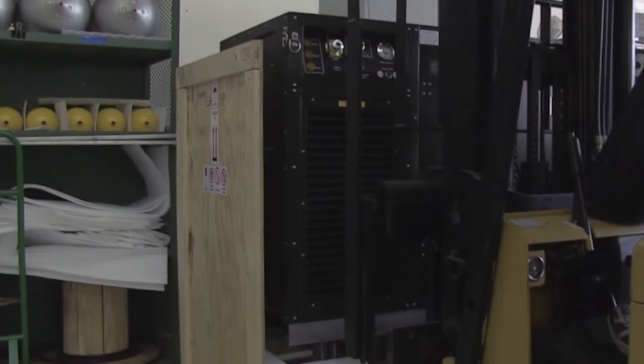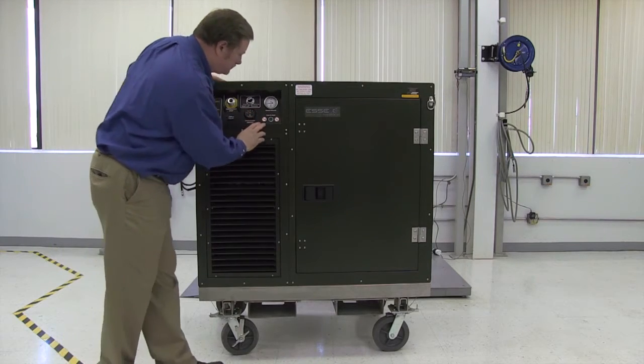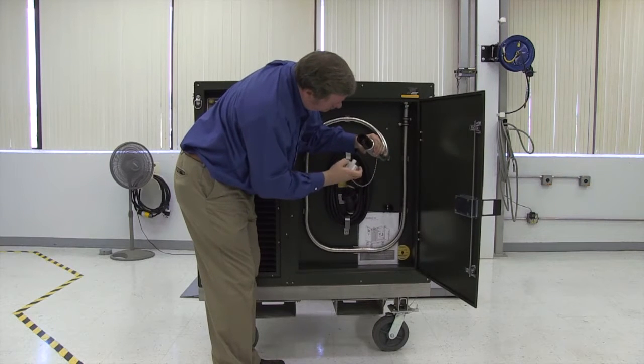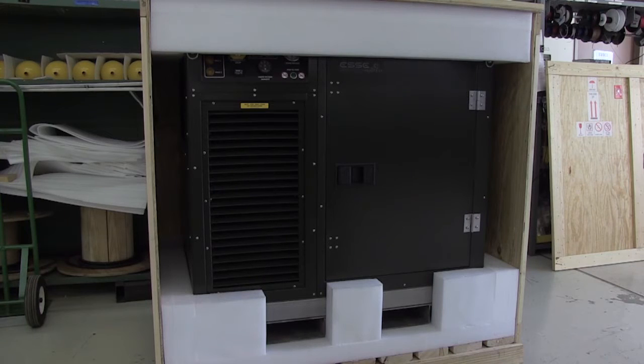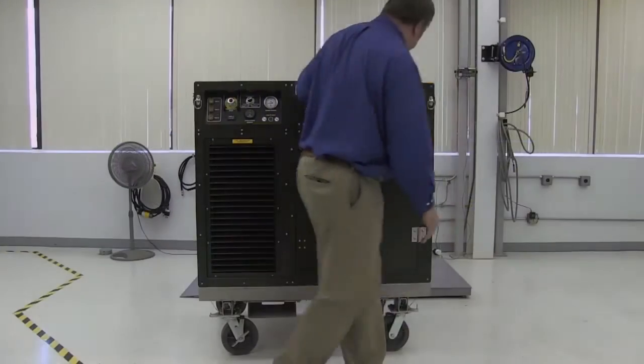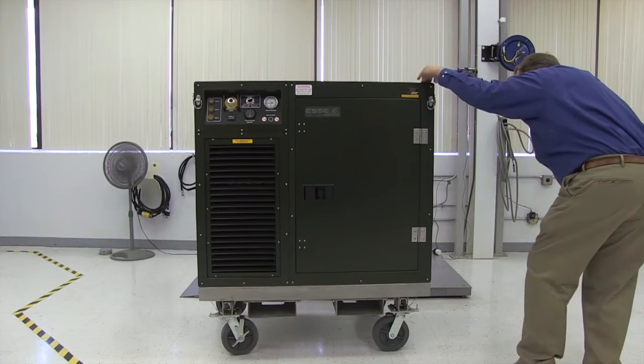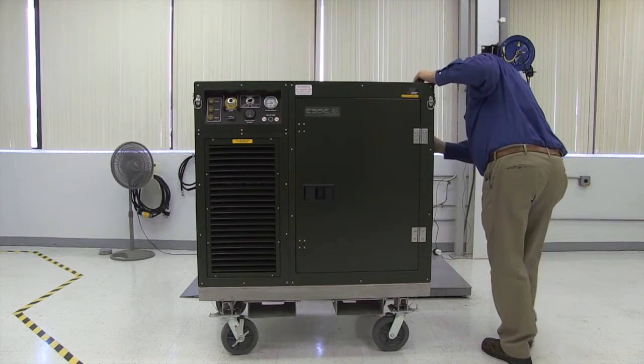Remove the OGL from the shipping container and thoroughly inspect the system for possible damage or contamination that may have occurred during shipment. The wooden shipping crate should be retained for storing or transporting the system. While in service, the OGL should be inspected at least once a month. During the inspection, be sure to check for missing components, severe dents, or any other visible damage.